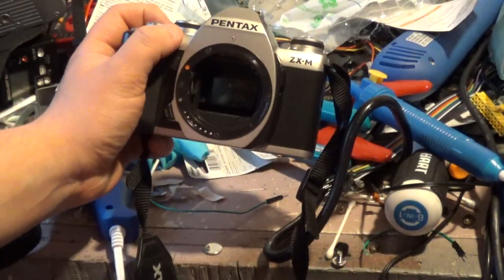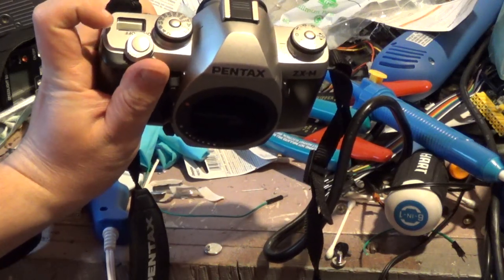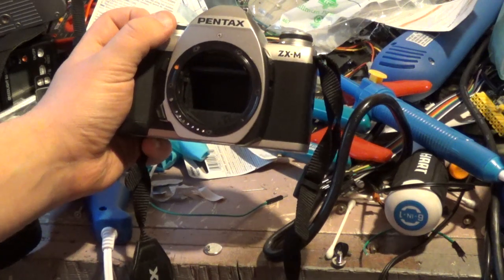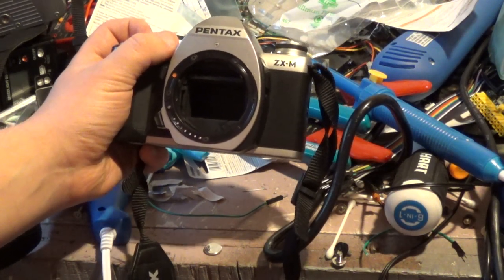Alright, so I put the batteries into this one. Right now it's set to auto, so it's probably doing a... Holy! Holy moly! It just did the same thing!